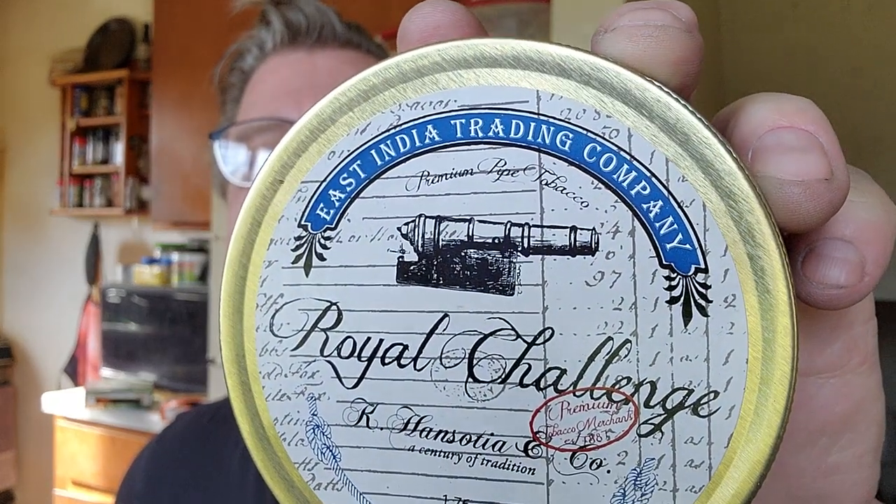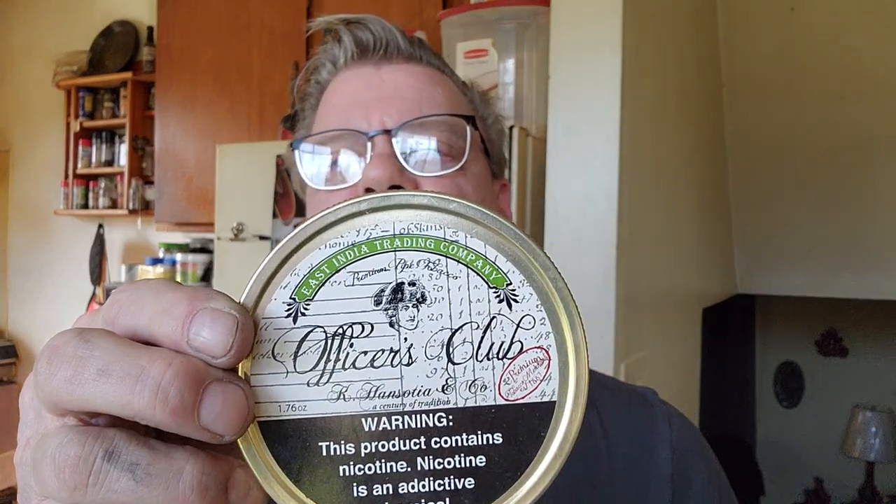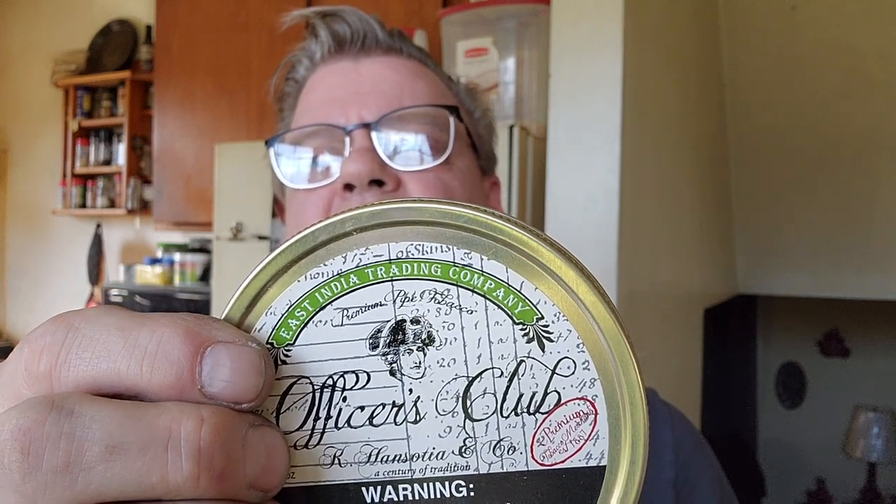We also have Royal Challenge, made by East India Trading Company — a real gentle, nice aromatic smoke and an excellent blend. There's also Officer's Club, also made by East India Trading Company. You can get these in three packs online — Officer's Club, Royal Challenge, and a third one — all made by East India Trading Company.